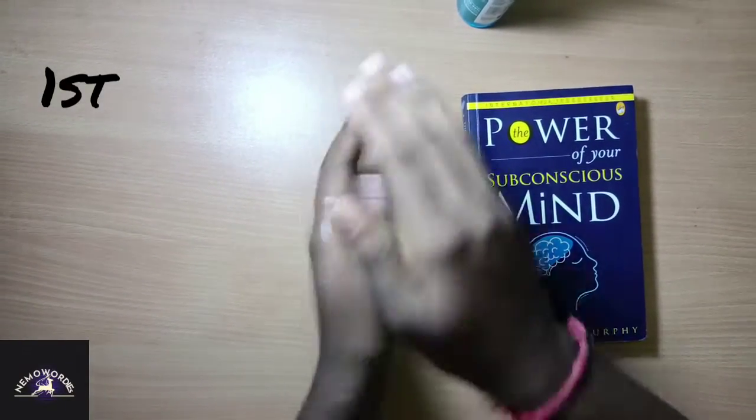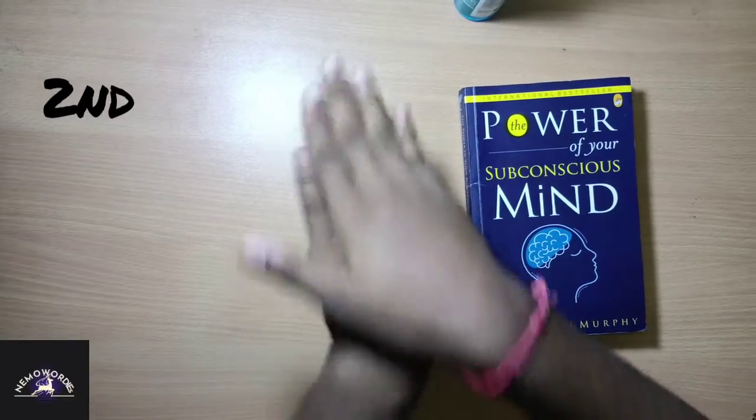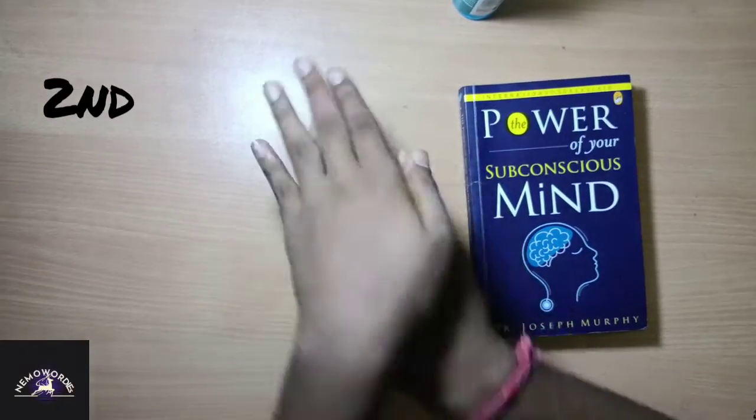First, rub palm to palm. Second, rub back of palm, both the hands.